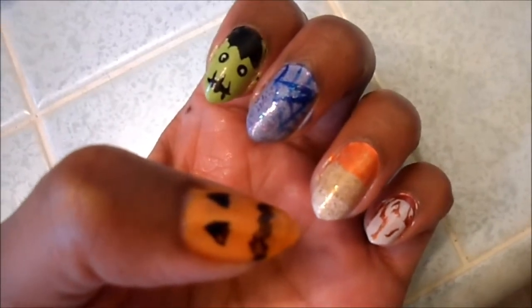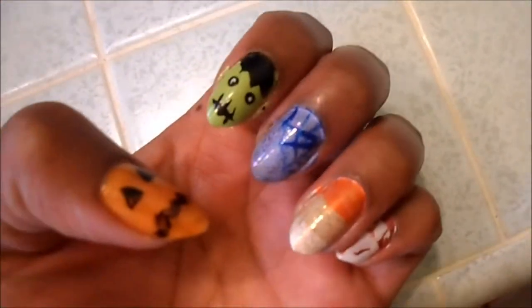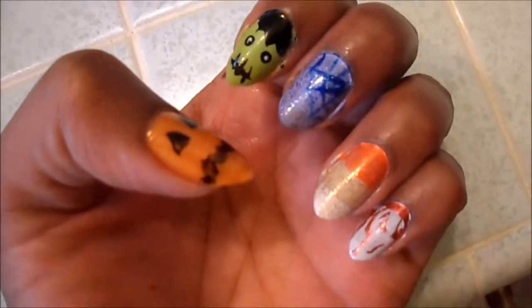I'm about to wash the dishes and my nails will probably be ruined forever after that — well, I'll probably put on some gloves or something to protect them. But I just didn't want anything to get chipped before I got the chance to show you. Okay, see you guys later, bye!